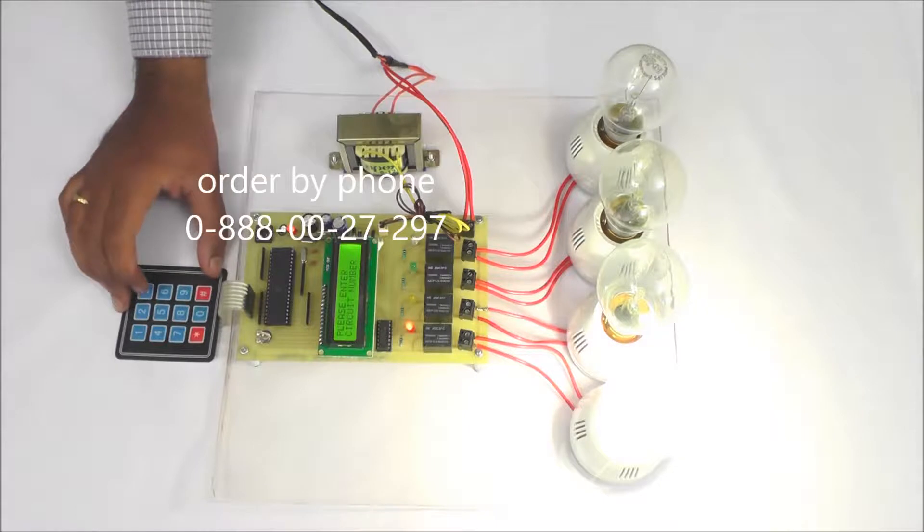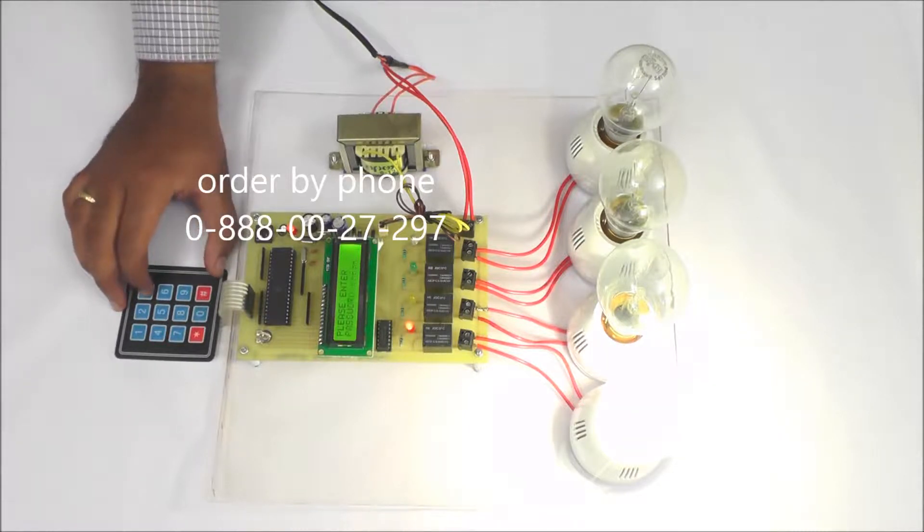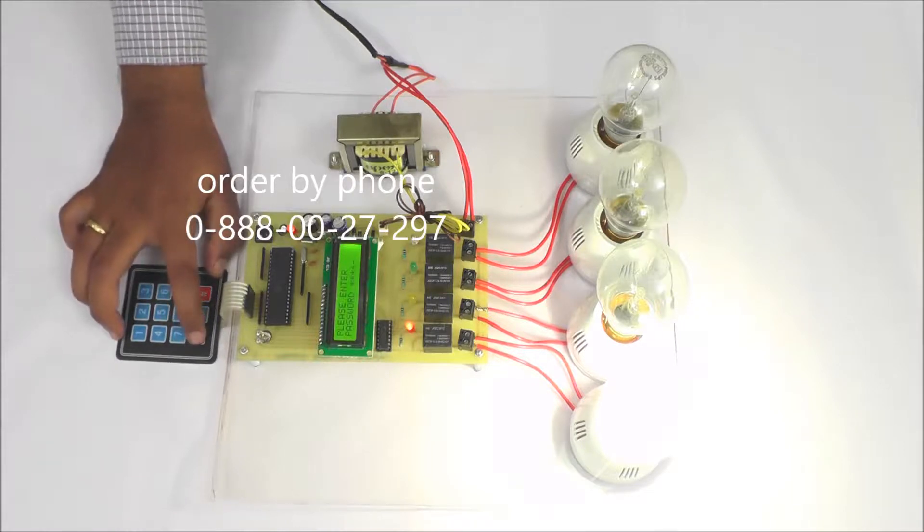Like this, for the third circuit, I am entering circuit number 3, then the password for this is 3 3 3 3, and I am pressing star again, then the third circuit will be on.